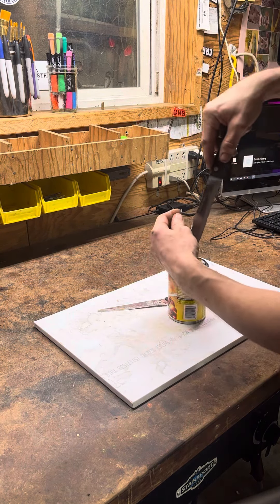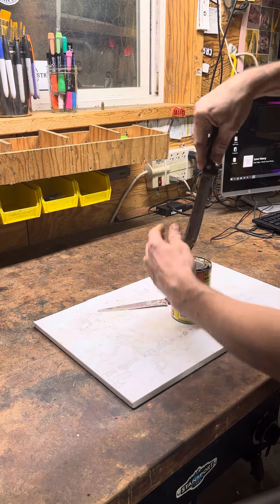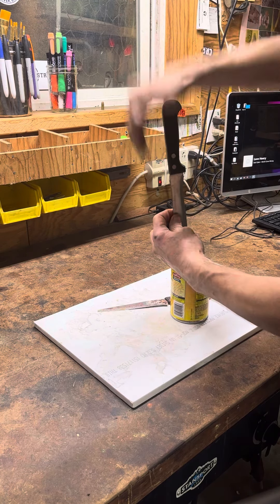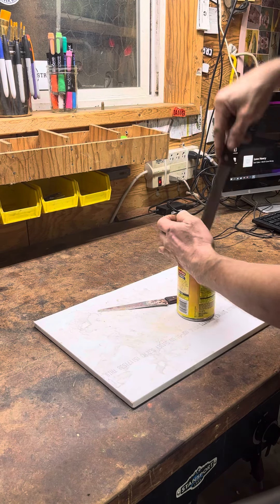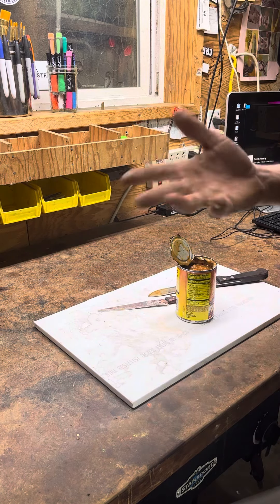Do it at your own precaution, be safe. But there's really not a lot of risk to it if you do it right. Go around — it's not flaking metal out or anything like that. There you go, pop your lid up and serve — enjoy.